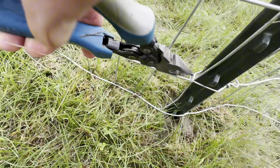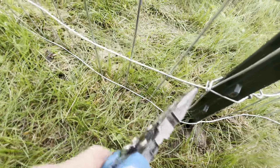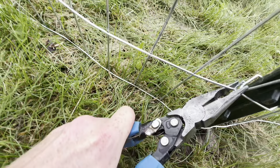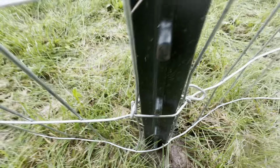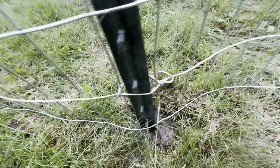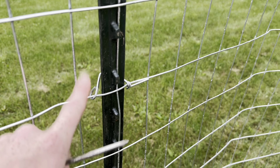I wanted to make at least a half rotation around this so we can do the job on this side as well. That's good — it's in there. There you go, there's your t-post clips. Hopefully this helps — feel free to like and subscribe, thanks for watching.